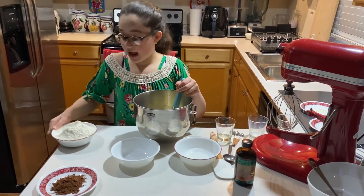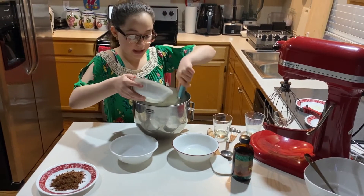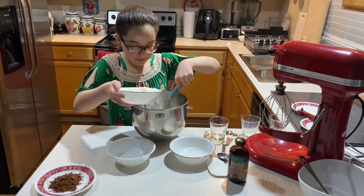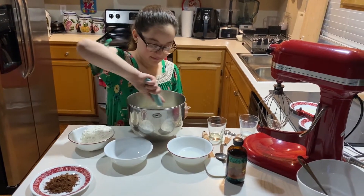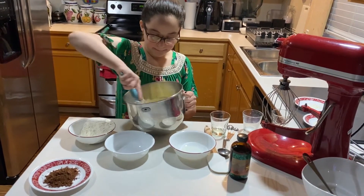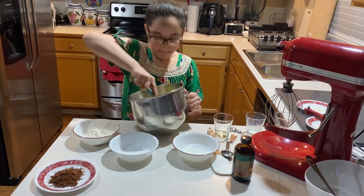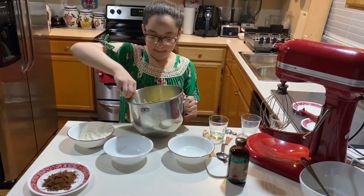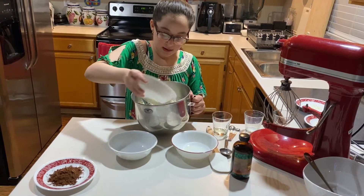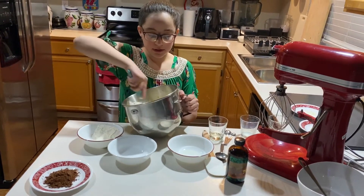Then we will start adding the flour slowly into the mixture and make sure to mix well. I split the flour up into four parts.